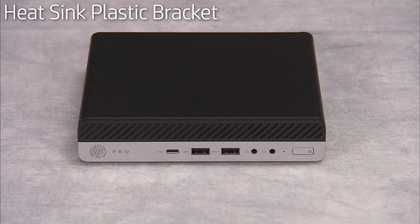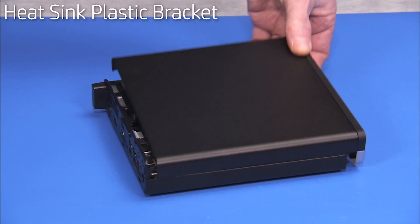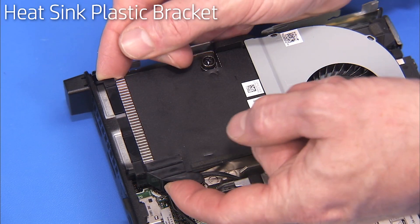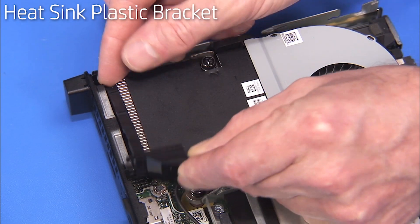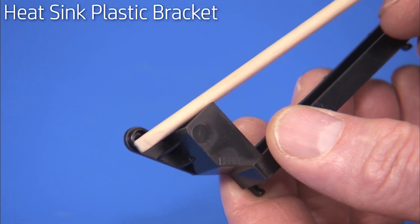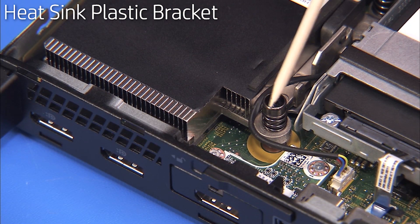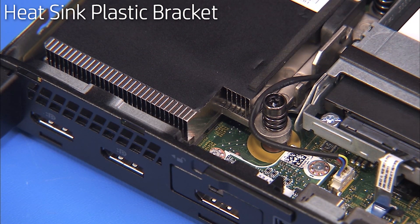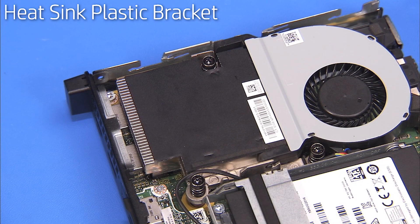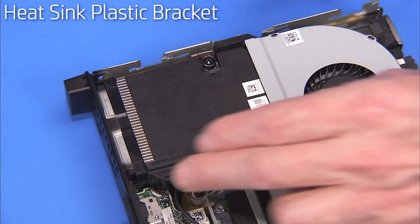To remove the heat sink plastic bracket, first remove the access panel. Pull up on the bracket and remove it from the unit. There is a peg on the heat sink plastic bracket that aligns over the top of one of the heat sink screws. To replace the heat sink plastic bracket, slide the heat sink plastic bracket into place behind the heat sink, aligning the peg over the heat sink screw.